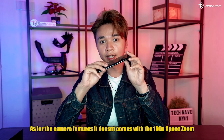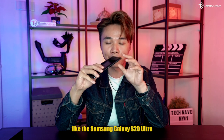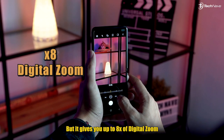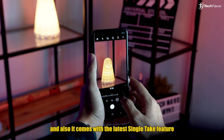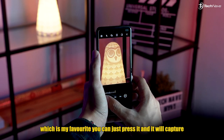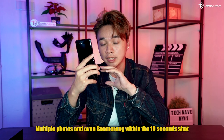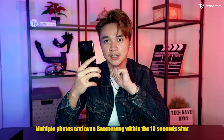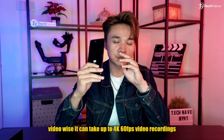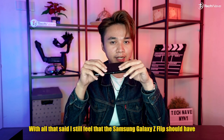For camera features, it doesn't come with the 100x Space Zoom like the Samsung Galaxy S20 Ultra, but it does give you up to 8x digital zoom. It also comes with the latest Single Take feature, which is my favorite — you just press it and it captures multiple photos and even a boomerang within a 10-second shot. Video-wise, it can record up to 4K at 60 frames per second.